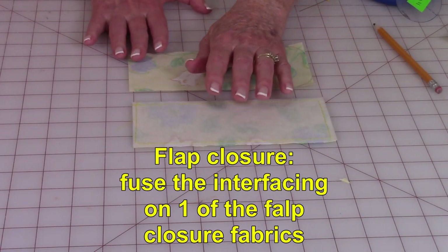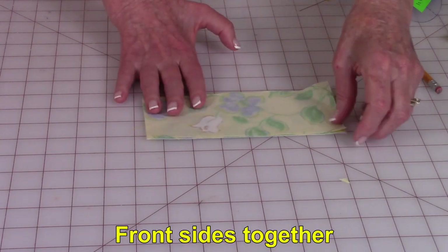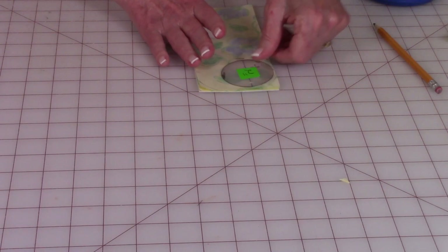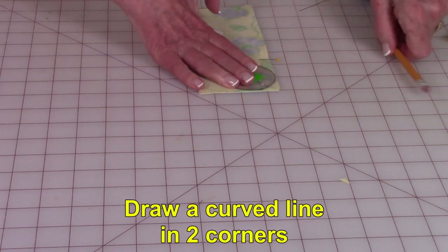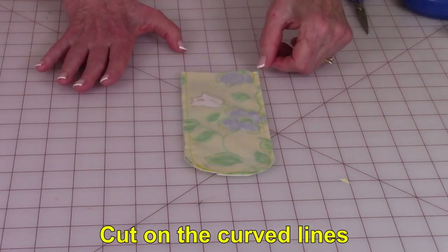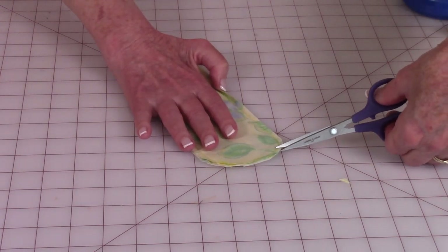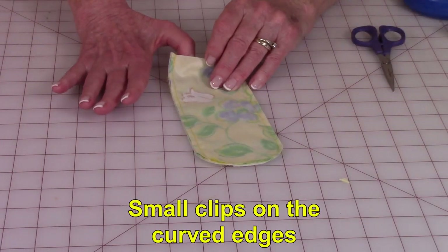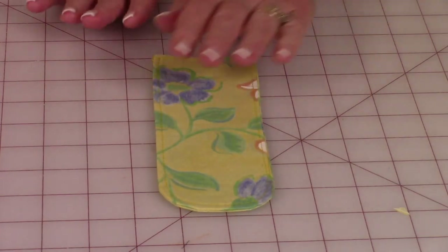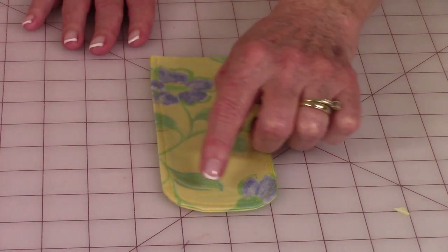Put the interfacing on the back side of just one piece for the flap closure. Then bring the two pieces together front sides and place pins to hold. In just two of the corners put something round and trace around it, then cut that off. Stitch a quarter of an inch all the way around, and using small scissors do little snip clips around the curved edges. Then turn this front side out and smooth out the edges — you might have to stick something in there to poke at it. Give it a good pressing so it's nice and flat, then top stitch one-eighth of an inch from the edge all the way around.